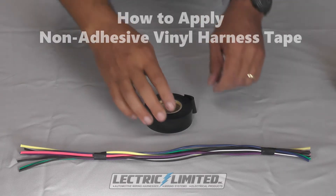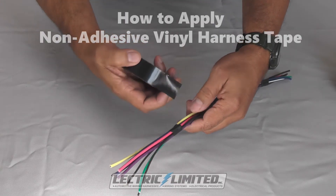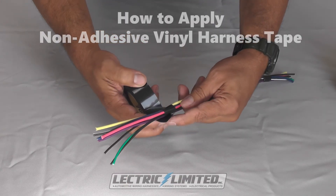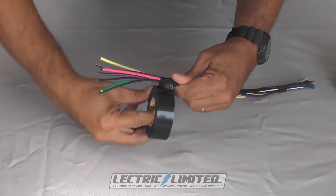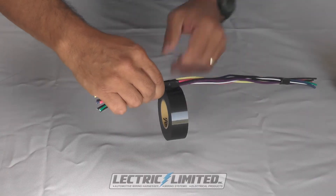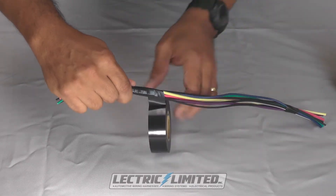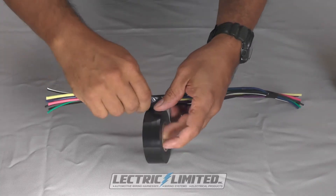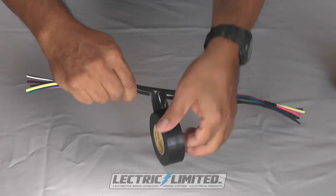How to apply non-adhesive vinyl harness tape. The starting end of your taping should begin with about 2 to 3 turns of the tape wrapped completely onto itself. This will anchor the tape. Next, begin wrapping the tape snug enough so that the tape lays flat, but do not stretch the tape, as this will thin the tape and give it a point of failure.